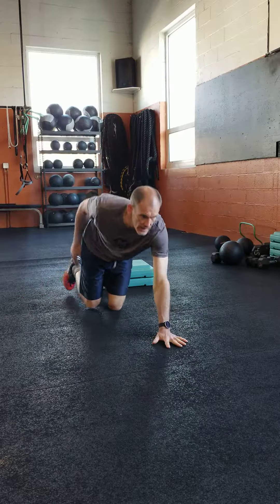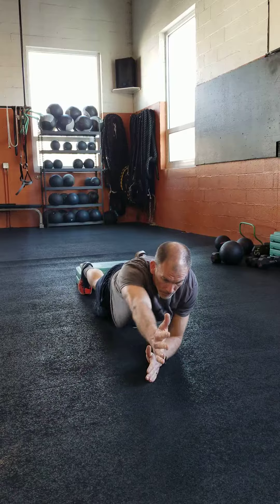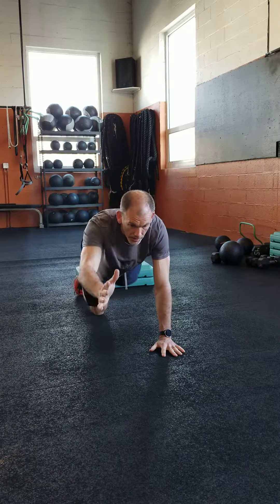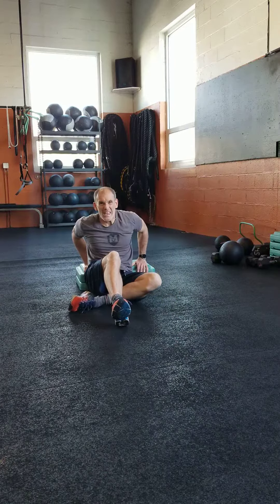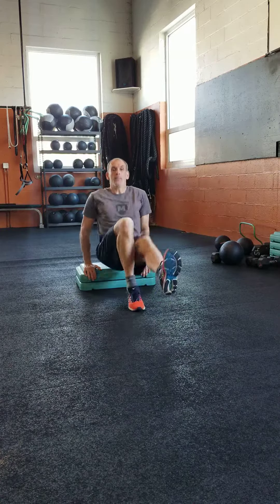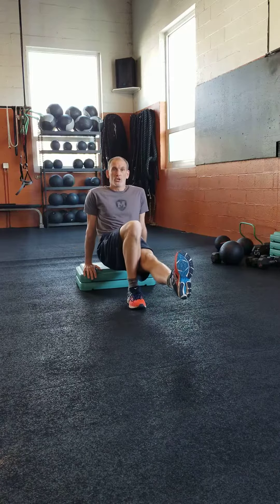Your workout has 10 exercises. We have alternating reach — one arm, opposite leg — a bird dog. Each rep counts as one. Your dips: get any kind of step, put your hands on it, drop your legs, butt pop up, pop up, pop up.